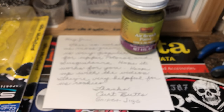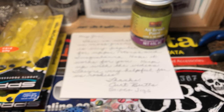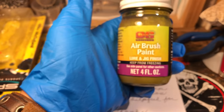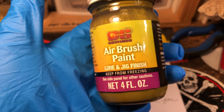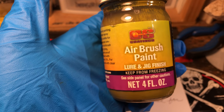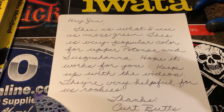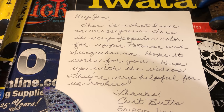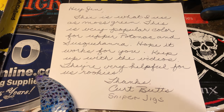I would be remiss if I didn't give a shoutout to Kurt. I've been getting some — I don't know if you would call it fan mail — but definitely very cool folks in the airbrush community and the art community that are fishing oriented. I just wanted to say thank you, Kurt. I got some airbrush paint from CS — I use their clear coat but I have not used their paint. He is a jig guy, he works at Sniper Jigs. Check him out if you see him online or on Facebook. He uses it for moss green — it's a very popular color for the upper Potomac and Susquehanna, which is his stomping grounds, where he grew up. Thanks, Kurt Butts, Sniper Jigs.